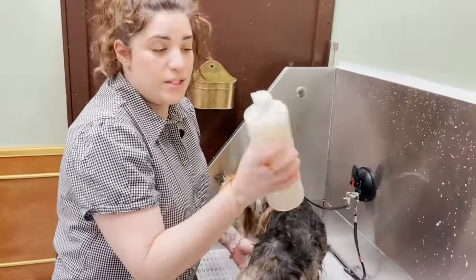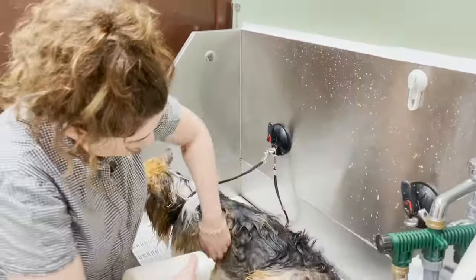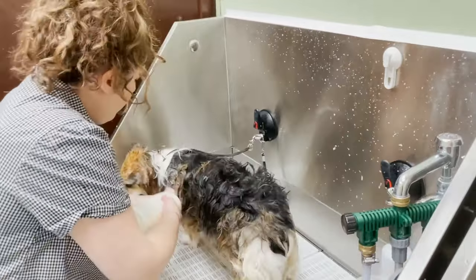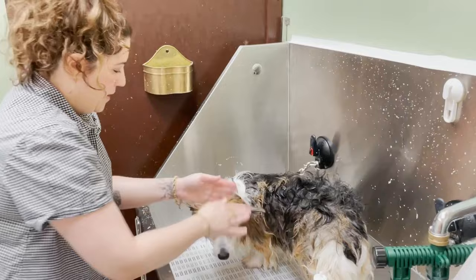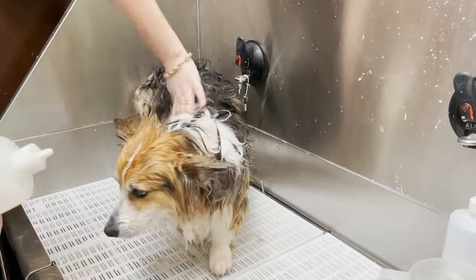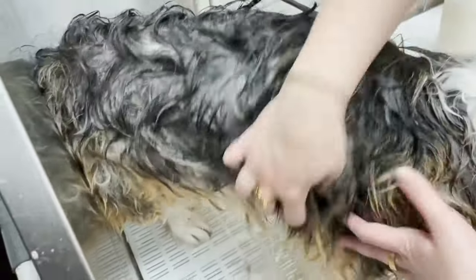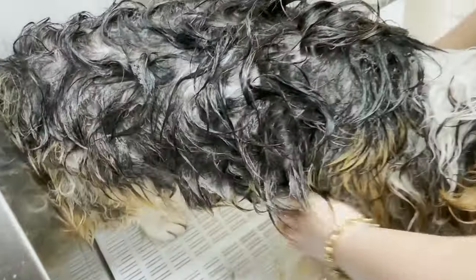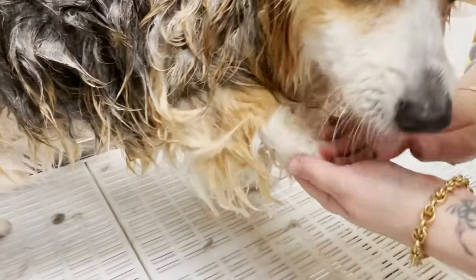Add a little conditioner with some water and mix it together in a mixing bottle. Work it on the feet everywhere, including the face — just put it on your hands. See how fast you can do this with a squeeze bottle? Working the conditioner into the skin, getting every inch including his feet. Why not condition your dog's feet? Give him a nice foot massage.